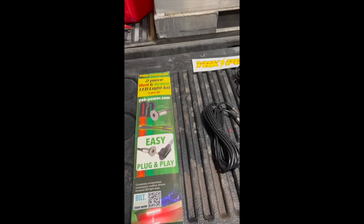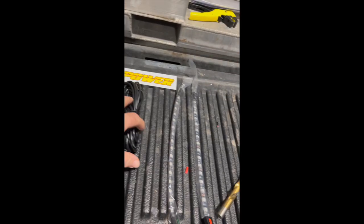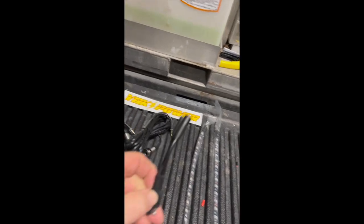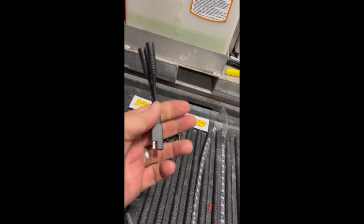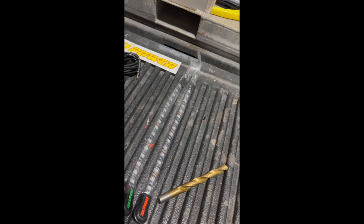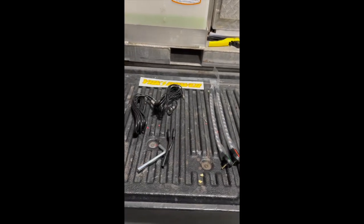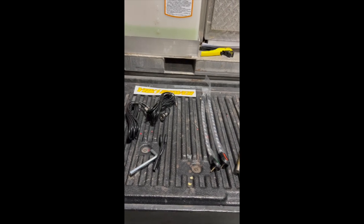Here's what all comes in our two-piece red and green light kit. We have two cords here — they're going to be where the light plugs into and runs back to our Yak Power system. Here's a Y converter that's going to plug into our system and each one of the other cords plugs into those places. I have the red and green light. You're going to need a half-inch drill bit and a drill — that's all you need. With this stuff here we're going to be able to install our bow lights.